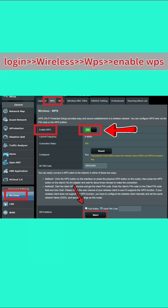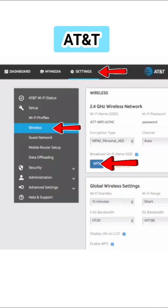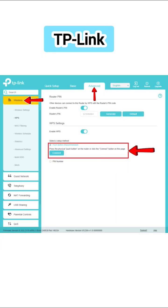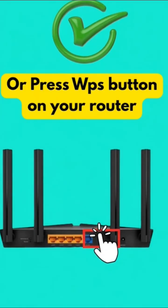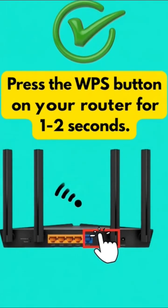In the WPS settings, you will see an option that says 'Enable WPS', so just turn it on. Different routers have different interfaces, but you will find the Enable WPS option in wireless settings or Wi-Fi settings. Once enabled, you can press the WPS button shown on your web interface or press the physical WPS button on your router.